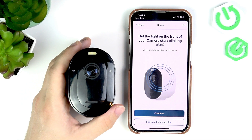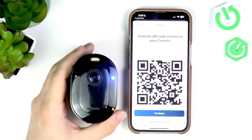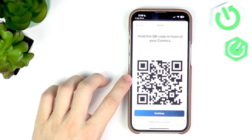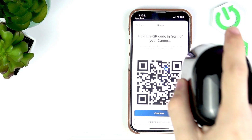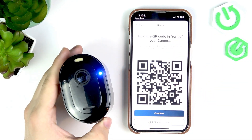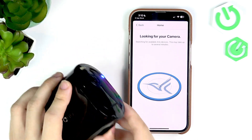Now it's blinking blue, so click on 'Continue'. Now hold your camera in front of the QR code, about four to six inches away, until you hear a chime. It was scanned correctly, so click on 'Continue' in the app — now it's looking for your camera.